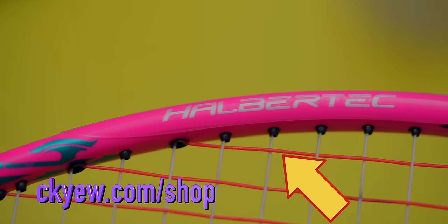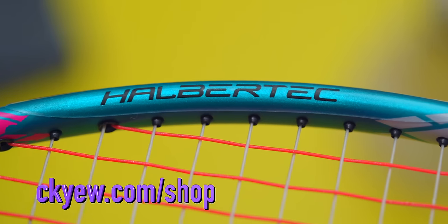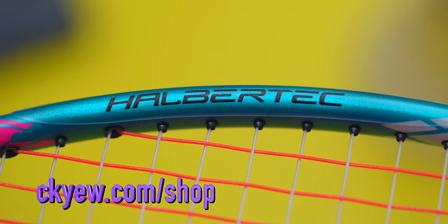If you have a premium racket like this and want to protect it from damages and chips on the frame, remember to check out the premium racket protection tape on ckydb.com/shop. It's worth it.